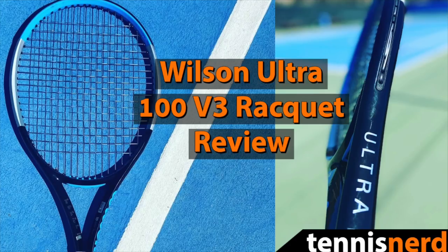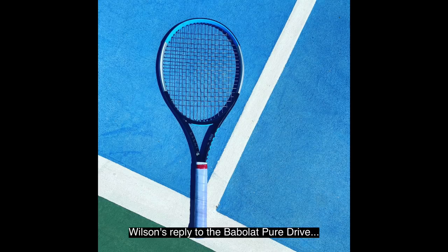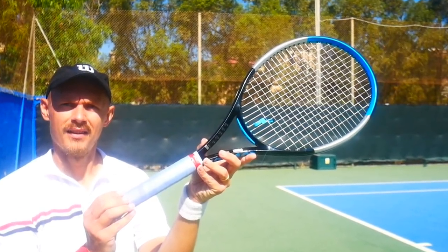Hey fellow tennis nerds and welcome to the Wilson Ultra 100 version 3 racket review. It's number three of the Wilson 100. It's a pure drive style racket, lightweight, 300 grams unstrung. Gives you free depth and power — that's the thing with these rackets. It's supposed to help you play tennis with a bit more depth, a bit more pop.